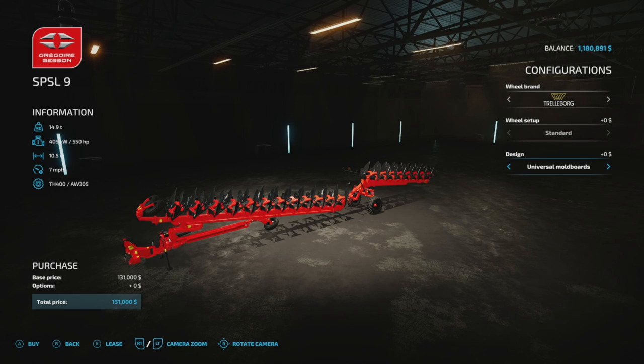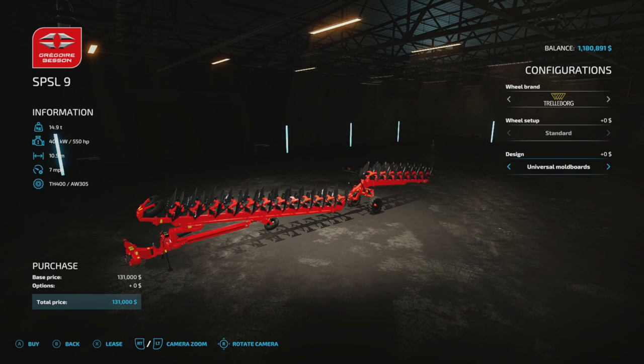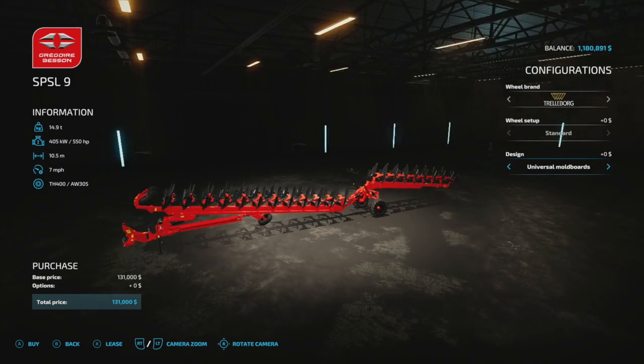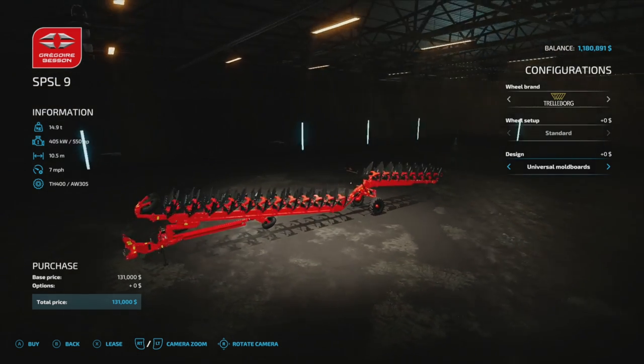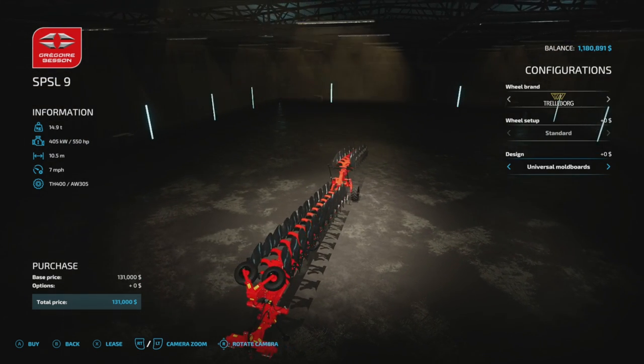I remember using this in 2009. Of course it wasn't this exact model, because this is actually Giant's model. But this is the biggest plow — period. I don't think there's a bigger plow than this, even in the game, by anybody, mods or anything.